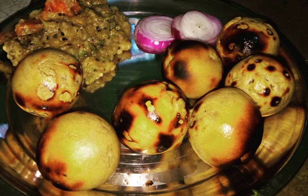Liti is a staple food of Bihar, Jharkhand, and Uttar Pradesh. It is made of whole wheat flour stuffed with satu. Best Liti should be cooked over a low fire of cow dung cake. The taste of Liti lies in its stuffed material — satu — which is mixed with chopped garlic, ginger, and some Indian dry spices to give a tangy flavor.